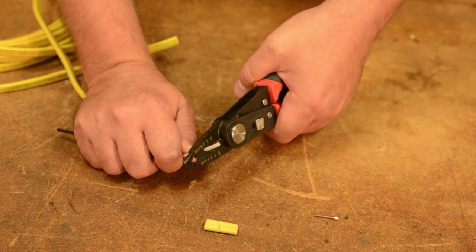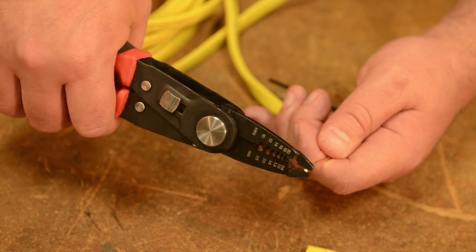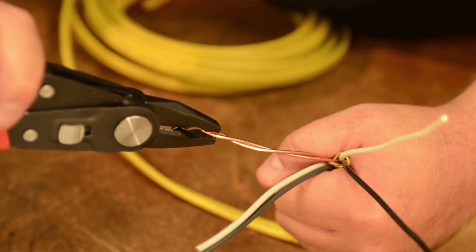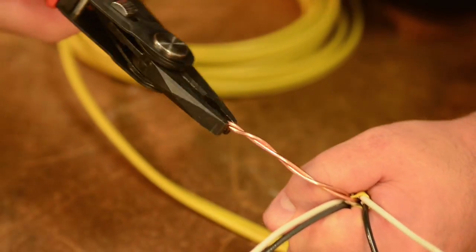After stripping the wire, the wire stripper's narrow plier nose can make extremely accurate bends. The lineman's pliers are used for securely twisting wires together.